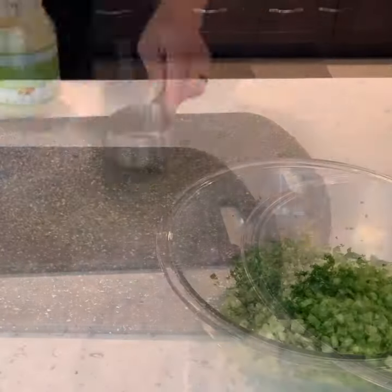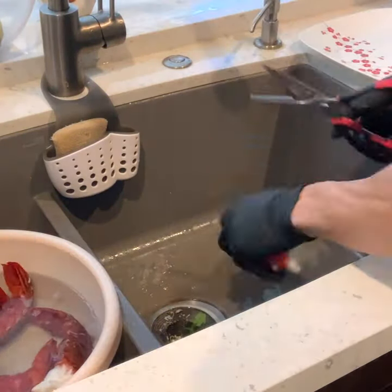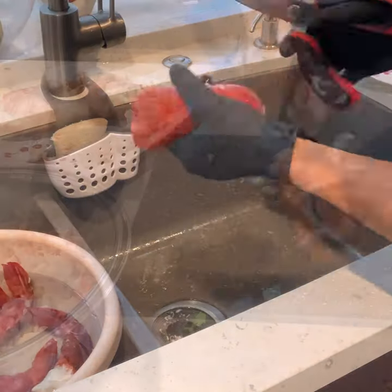I use this avocado mayonnaise my wife got. You want to get a good pair of meat scissors and cut the shell from the front to the back. Now I need to dice up the lobster meat.